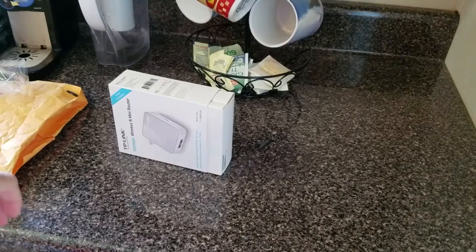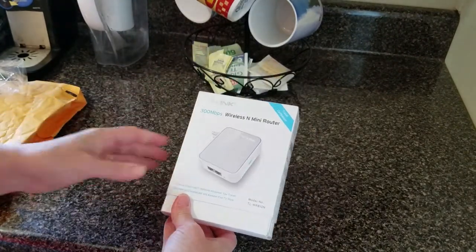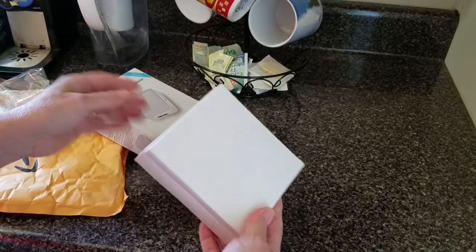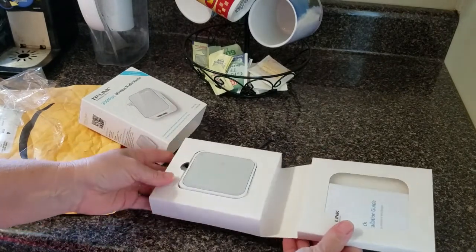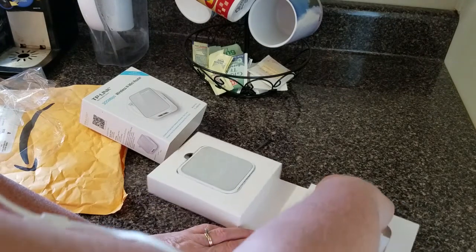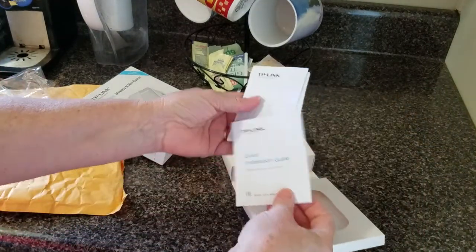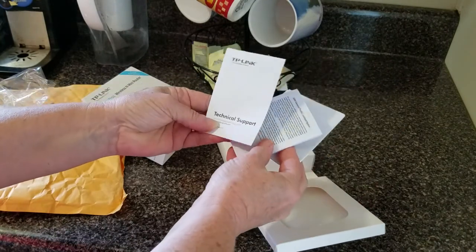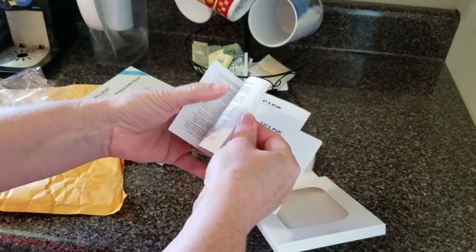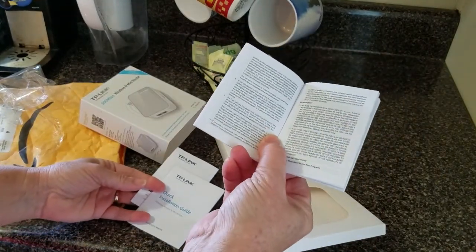Let's open this up. We just opened our box — the wireless mini travel router from TP-Link, which I ordered from Amazon. We're going to take a look inside and see what we have. There's a user's guide and a quick installation guide with technical support information.